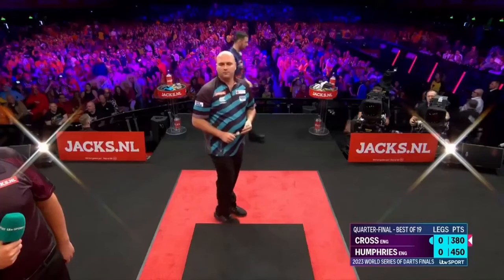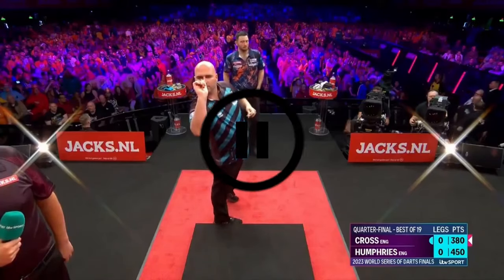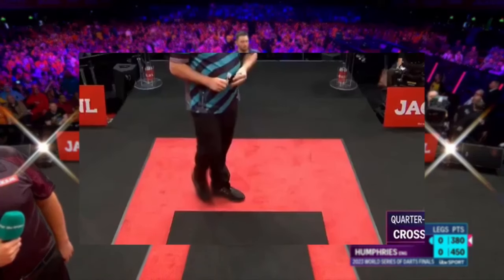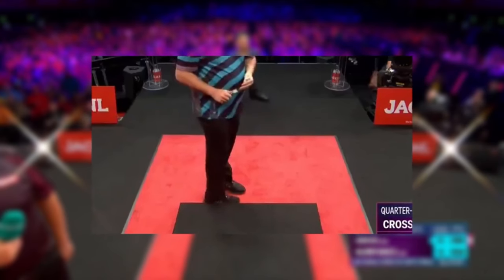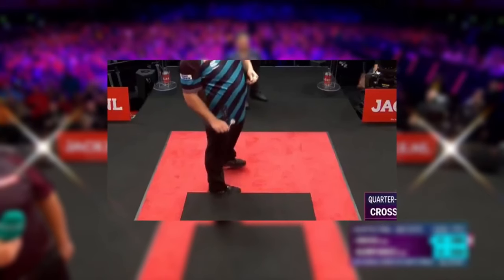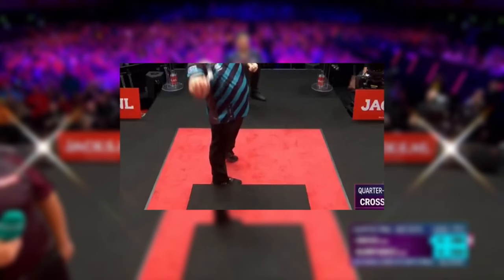You probably already know it. First, we take a look at how Rob Cross stands at the oche, and here we immediately notice the first but very important detail of his throwing rhythm. Before Cross takes his stance, he taps his right foot against the oche exactly three times. We have already talked about the pre-shot routine in another video. Tapping the oche is just as much a part of his throw as the actual throwing of his darts. By performing this routine with every throw, it gives him an additional feeling of habit and therefore confidence.